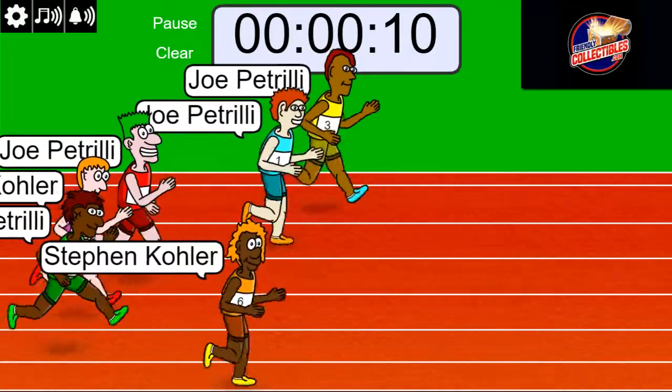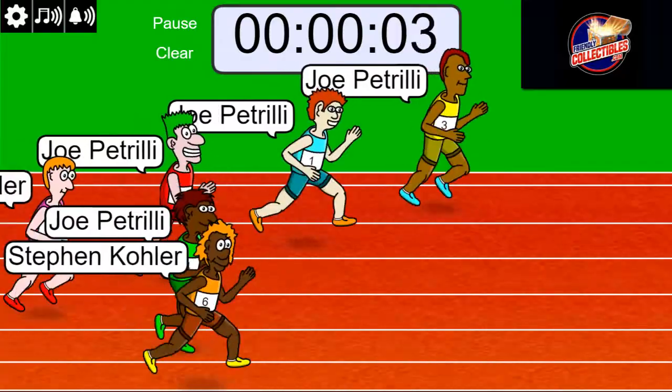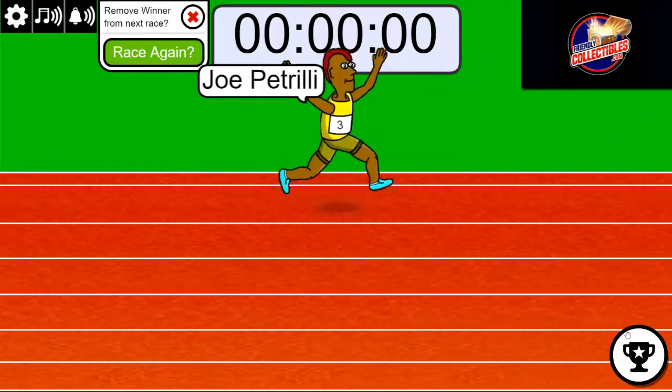10 seconds left. Joe looking pretty strong. Five seconds. Joe P all the way! Oh my — dominant performance, Joe.